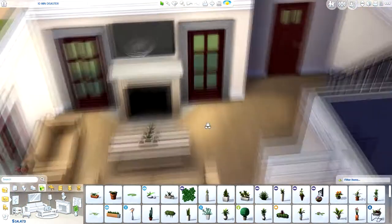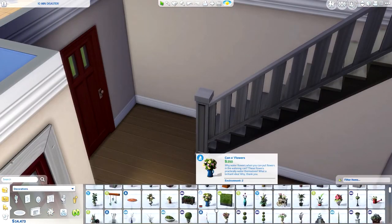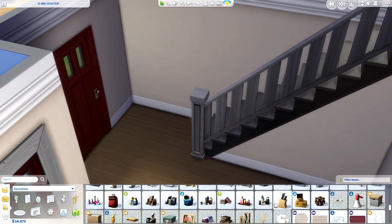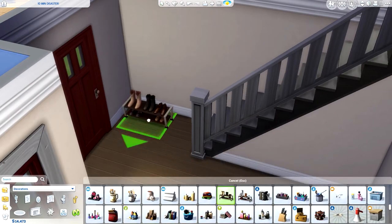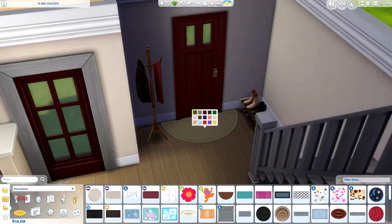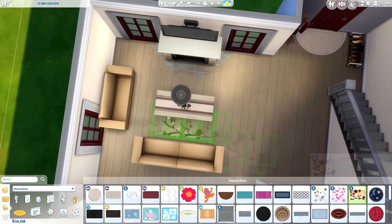You can also get the original unfixed version of this build. You can go to Jen's gallery — her ID is Jen2606 — and download the unfurnished version to fix it up yourself. Let me know if you do that because I'd love to see it!